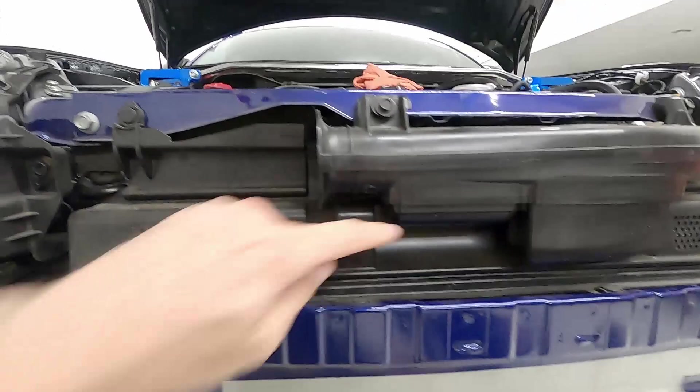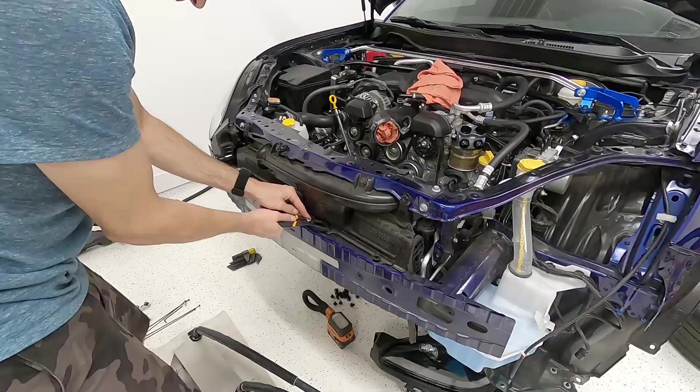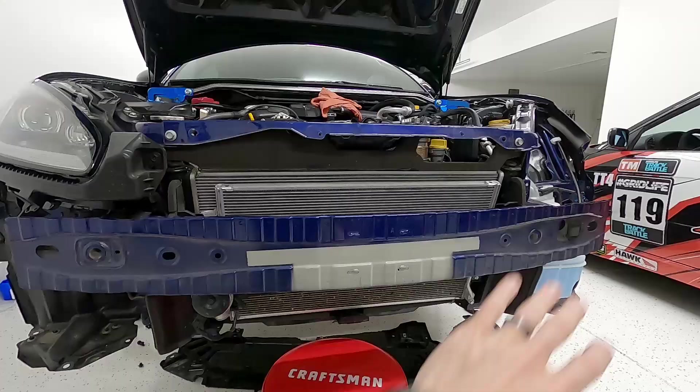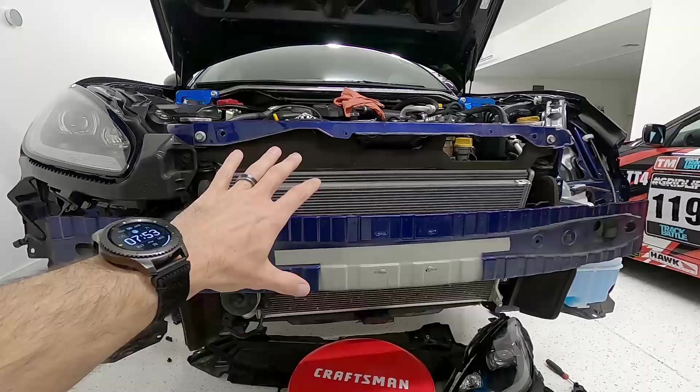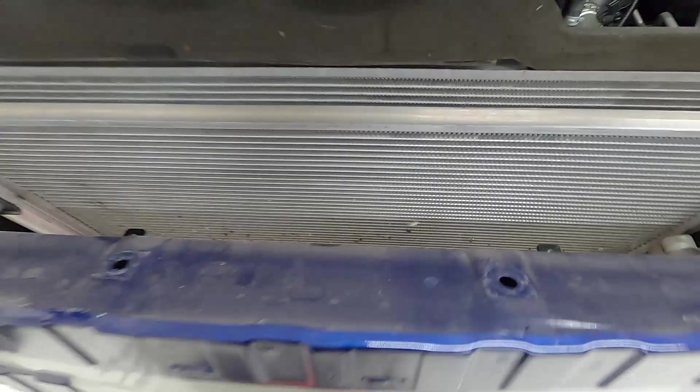Before we can install the oil cooler onto the mounting bracket, we have to remove a small plastic shroud in the bumper area. The instructions don't mention this — possibly they had a car that didn't have it. We'll pop it out using the same plastic clips and leave it out since that's where the hoses route to reach the oil filter housing. Then we fish the lines up through between the radiator and the bumper support.